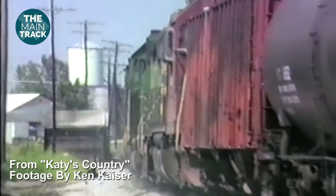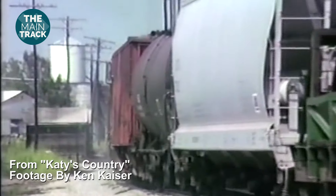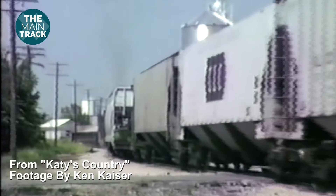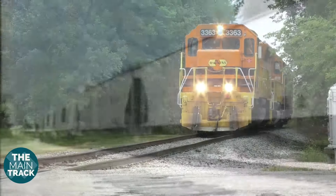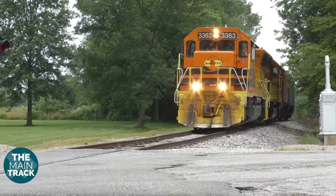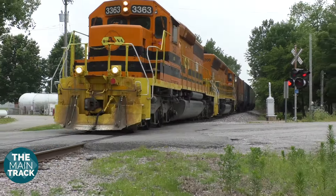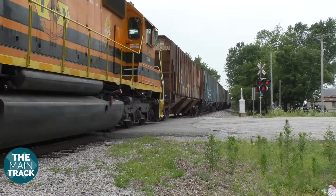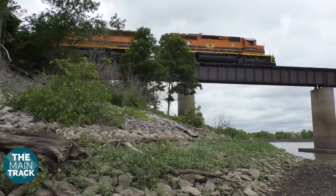The first part of the layout — the 35-some-odd miles between Sedalia and Clinton — represents the main line that was abandoned by Union Pacific in 1989, about a year after it took over the Katy. From Clinton southward, the tracks are still, to this day, in use by the Missouri and Northern Arkansas Railroad. I've covered some of those modern-day operations in a video called Revisiting Katy's Country. You can find that right here on the Main Track YouTube channel, and I'll put a link to that right above.